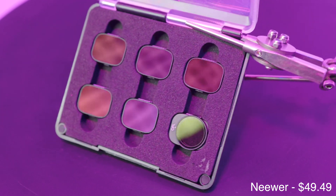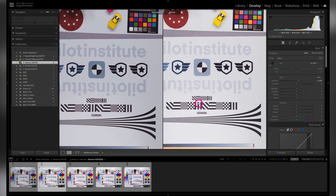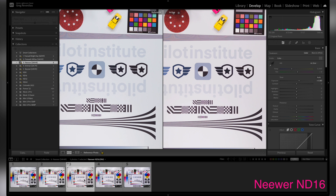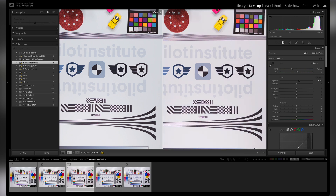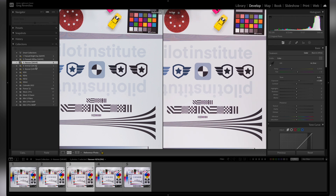Let's move on to the next one — the Neuer, which is only $0.50 cheaper. This set does not come with an ND4. I've probably never used an ND4 in my life — ND8 and ND16 are typically the ones I use the most, sometimes ND32. The ND8 here was actually really close to the baseline. The ND16 also did really well, maybe a little bit of orange but not nearly as much as the Freewell. The ND32 was also really good, and the ND64 was a little bit more on the blue side. For the 8, 16, and 32 range, there was quite a bit of consistency — this is one of the good picks.